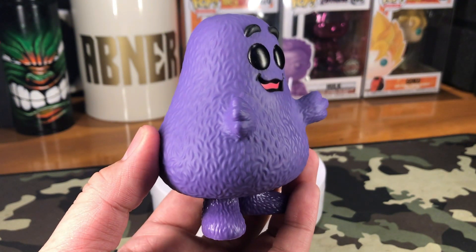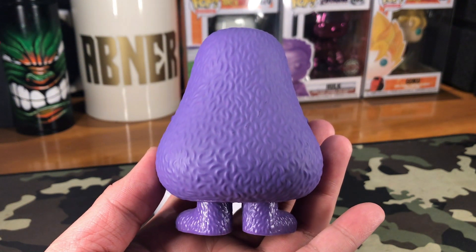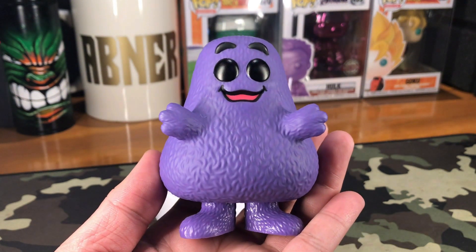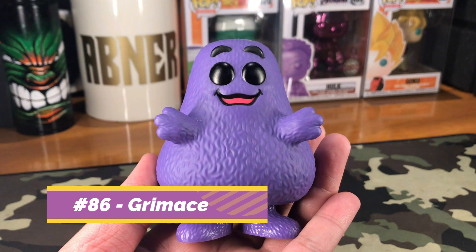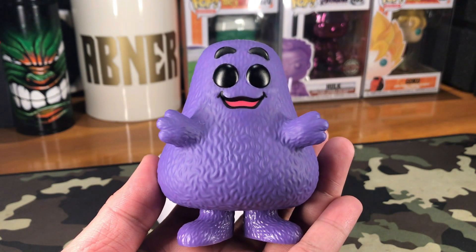That's what it looks like on the left side, on the right side, and on the back. So that is Grimace right there, number 86 from our McDonald's Funko Pop line.